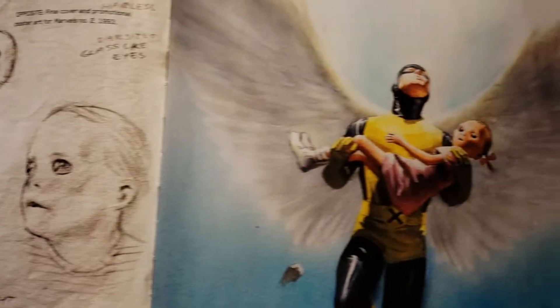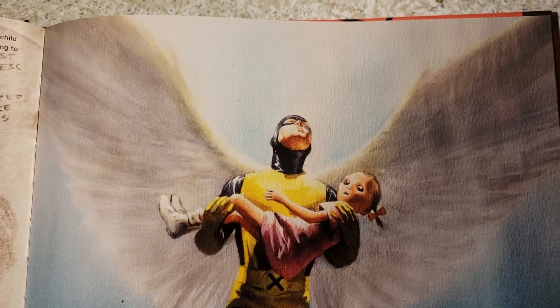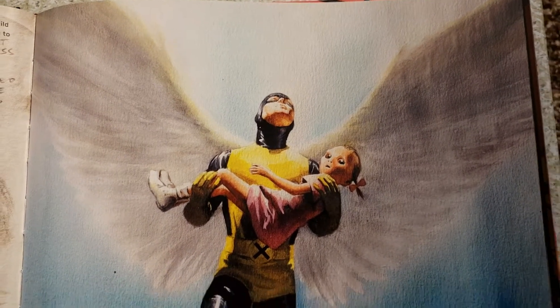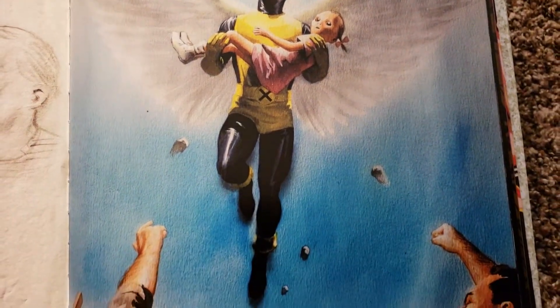Move to a little girl, to this. I remember this cover. This was awesome when this came out. 1993. Wow.